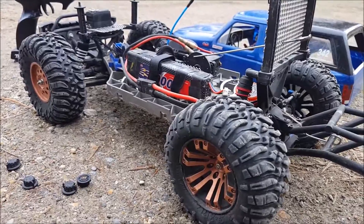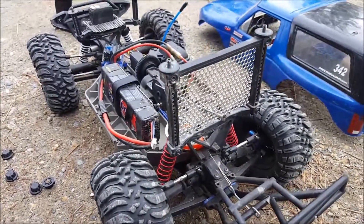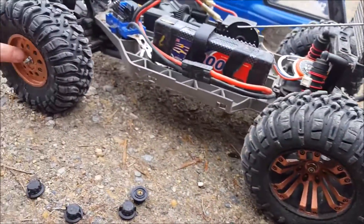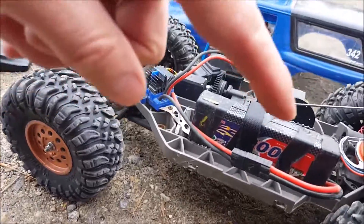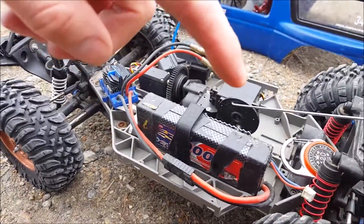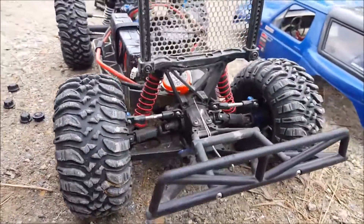Here it is, the Slash 4x4 Crawler. We've got the Vatoro rims, Loci rims, Axial Ripsaws. The A-arms are changed from front to back, and the rear ones are shorter to allow for the bigger tire.